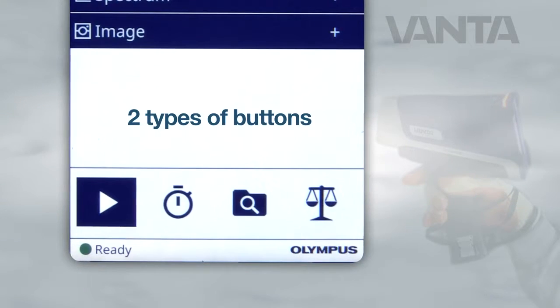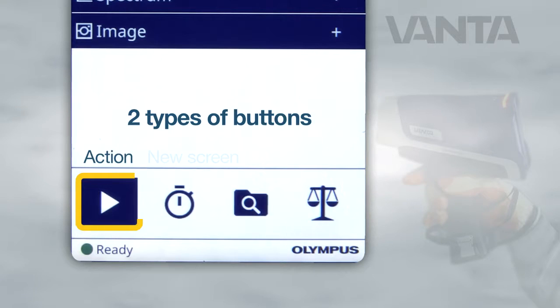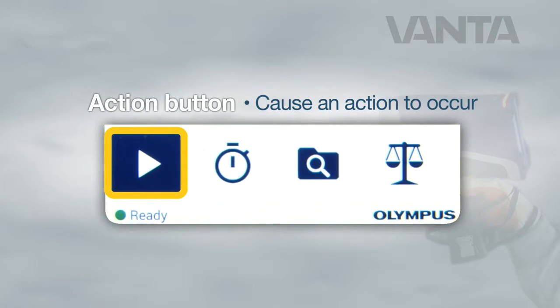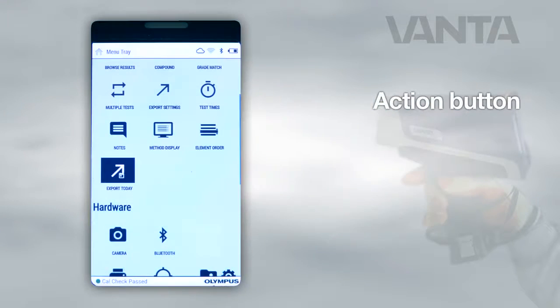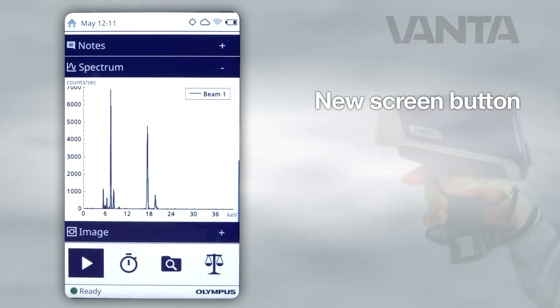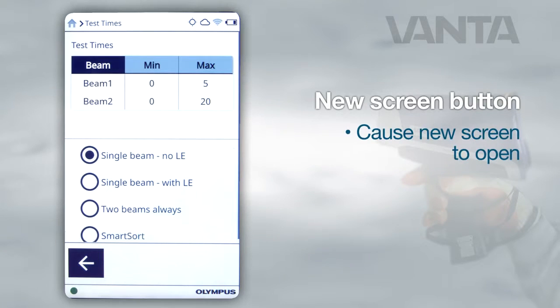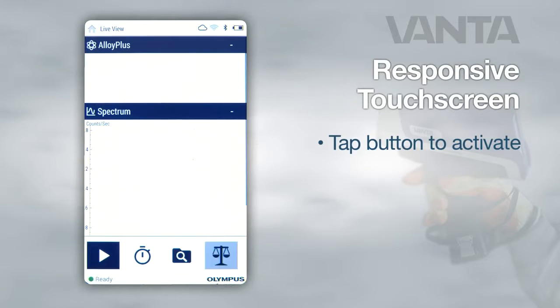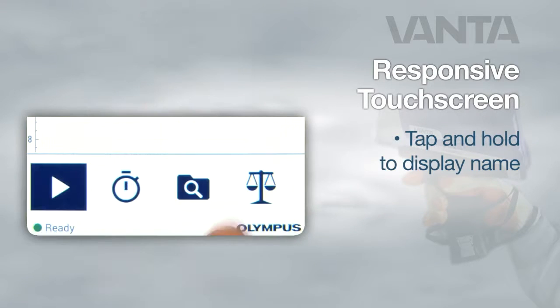There are two types of buttons in the user interface: action and new screen. Action buttons have a dark blue rectangular background; when pressed, they cause an action to occur. New screen buttons have a light blue or white rectangular background — pressing one causes a new screen to open. Tap a button to activate it, or tap and hold any button to display its name.